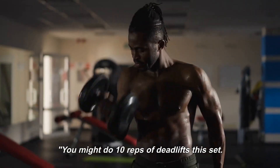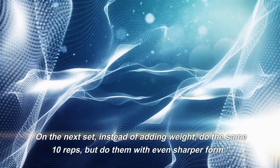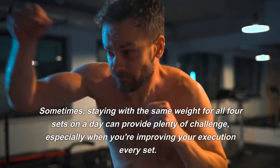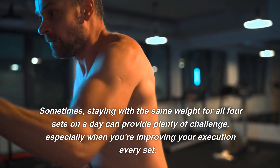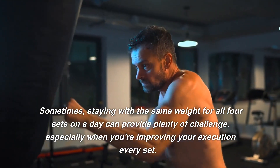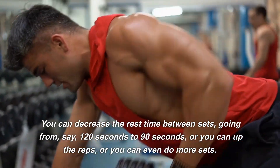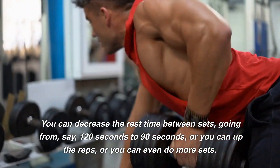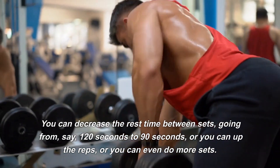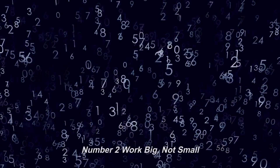You might do 10 reps of deadlifts this set. On the next set, instead of adding weight, do the same 10 reps but with even sharper form. Sometimes staying with the same weight for all 4 sets can provide plenty of challenge, especially when you're improving your execution every set. There are other forms of progressive overload too: you can decrease rest time between sets, going from 120 seconds to 90 seconds, up the reps, or do more sets. Aim to improve every workout, but know that improvement won't always look the same.